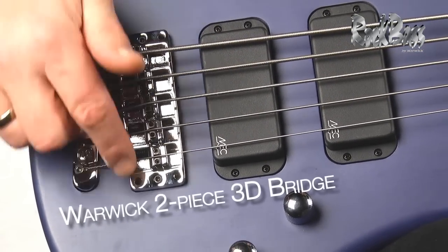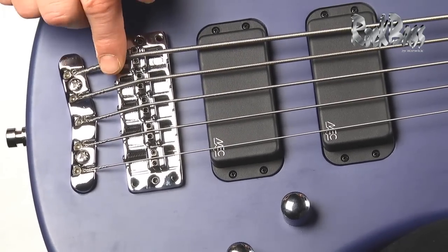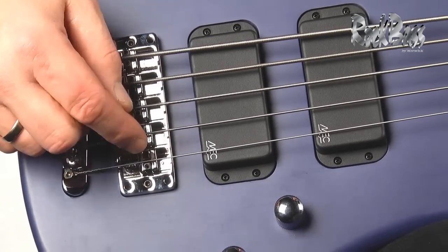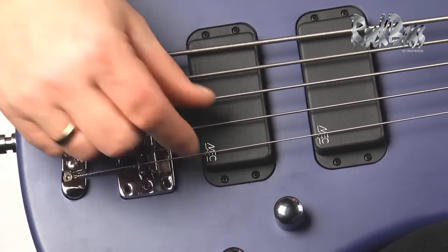Here we have the unique Warwick two-piece three-dimensional bridge system. This enables us to adjust the string height at four different points. You can also adjust each string's intonation by moving the saddles back and forth, and you can even adjust the string-to-string spacing by sliding the saddles up and down to get the perfect spacing for your style.